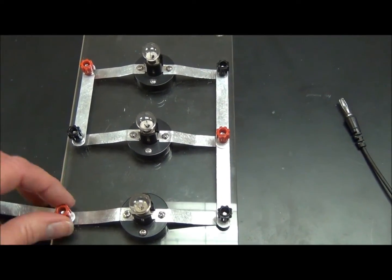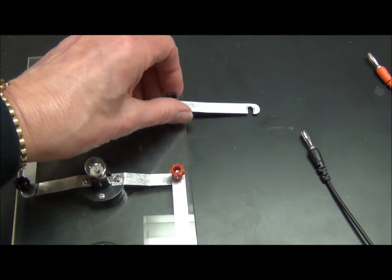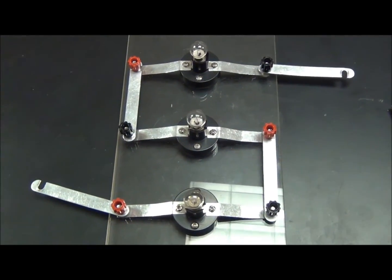First we're going to create a series circuit. You do that by opening up the side pieces and swinging out the aluminum arms. This is a series circuit.